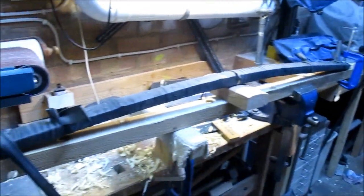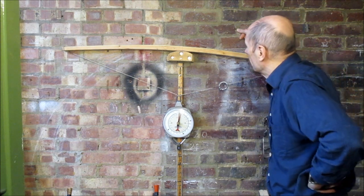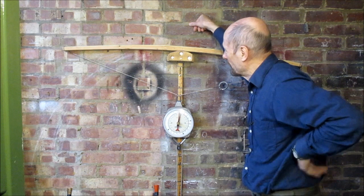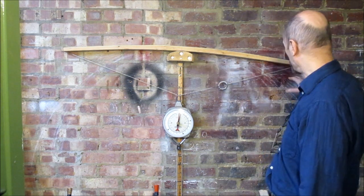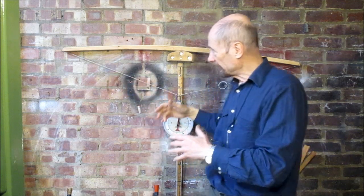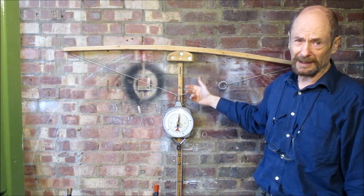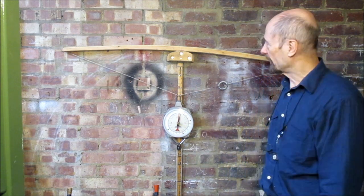This is the slightly weird bamboo-backed yew deflex-reflex lever bow. There's about an inch and three-quarter deflex in total. What I want to do is winch it back to what would be brace height, which should give me an idea of the angle I need for the levers. I want the string sitting on the lever bridges where the levers start at brace height. Over the first few inches of draw the string lifts off the levers, giving extra leverage and making it easier to pull — the draw weight decreases. How on earth you work that out mathematically I'm not sure.